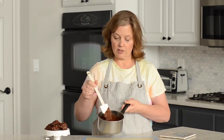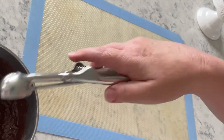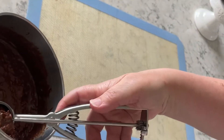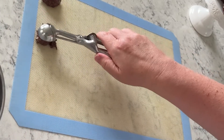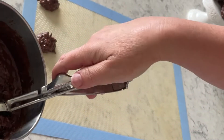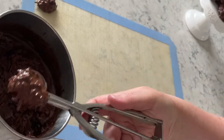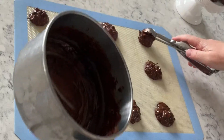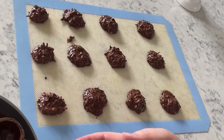The mixture is all cooked and combined and we're ready to form the little candies. Take a cookie scoop — mine is a tablespoon — and scoop them out onto a silicone pan liner or parchment paper. I really like silicone pan liners because nothing sticks to them. You're going to make about 12 of these. The hardest part of this recipe is just waiting for them to cool.